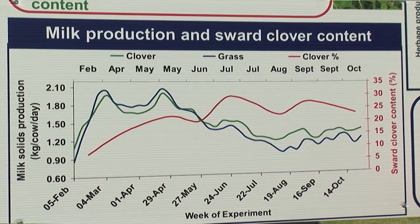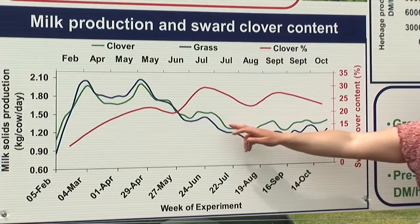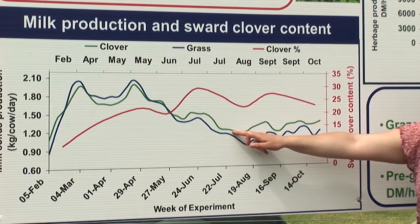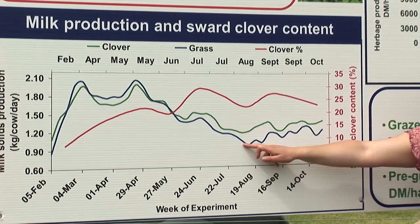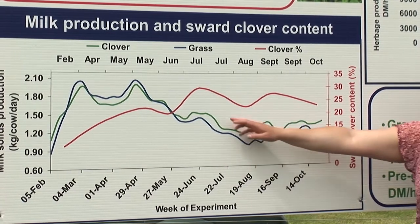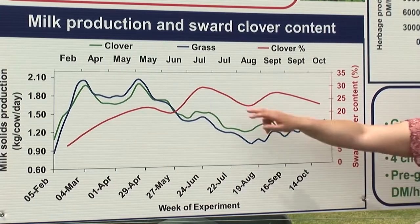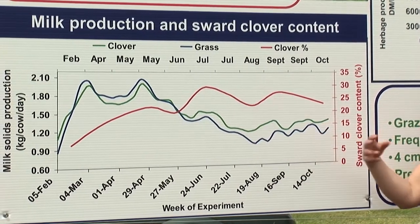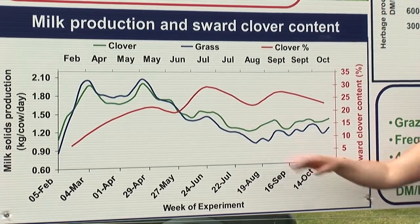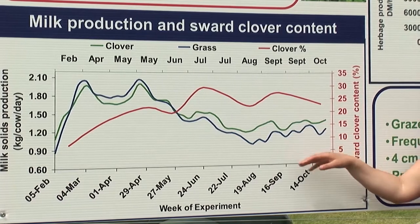That's an extra tonne of grass in your system. Coupled with that, we actually saw an increase in milk solids production. The green line is the grass-clover sward receiving 250 kg N, and the blue line is the grass-only sward receiving 250 kg N. From mid-June onwards, when the real benefit of clover starts to kick in with high sward clover content and high quality clover herbage, you see increased milk solids for the remainder of the year.